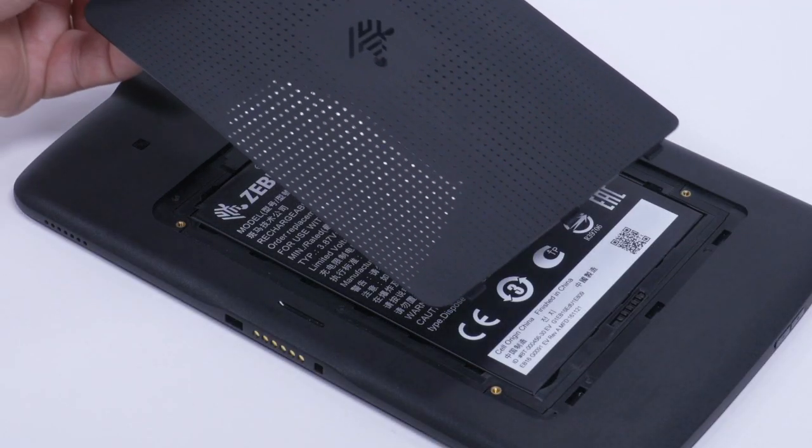Caution: be aware of the orientation of the battery cover. Failure to replace the battery cover properly may cause damage.